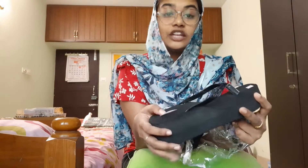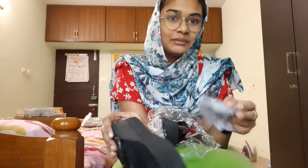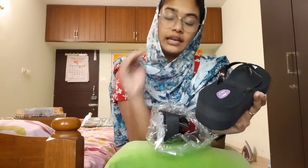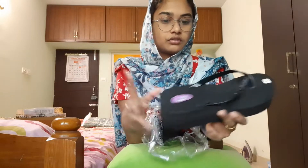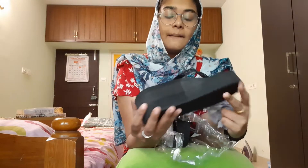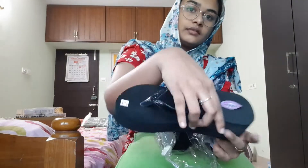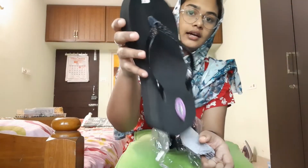My rating for this chappal is 10 out of 7, because it is not stable and not comfortable for me. But it is very comfortable for her and very useful. It is very glittery-looking. The base is here.